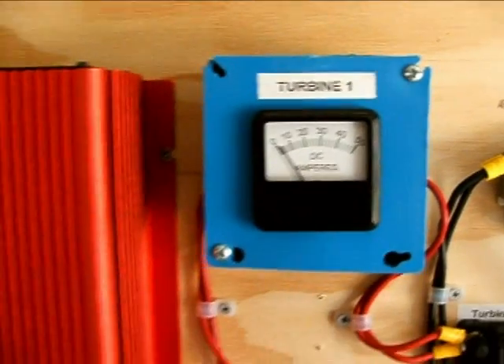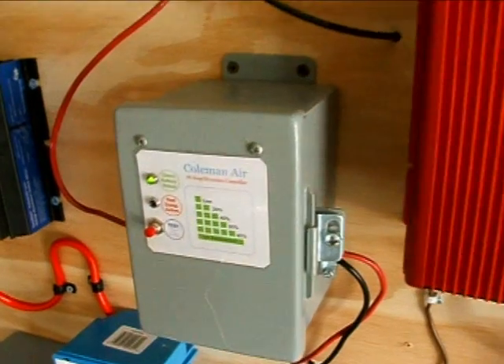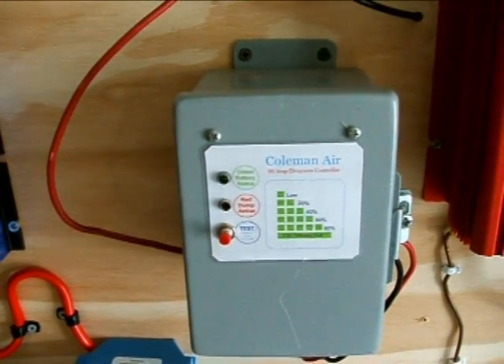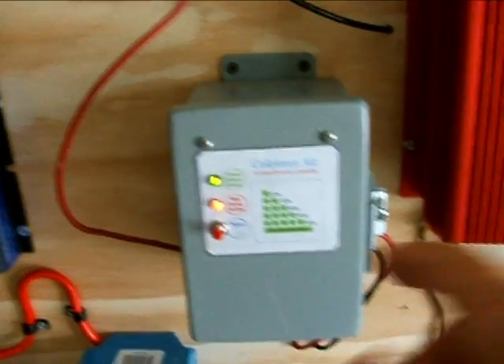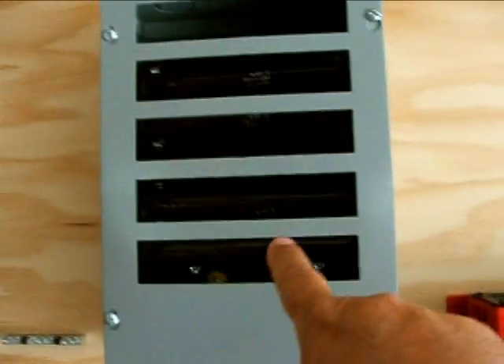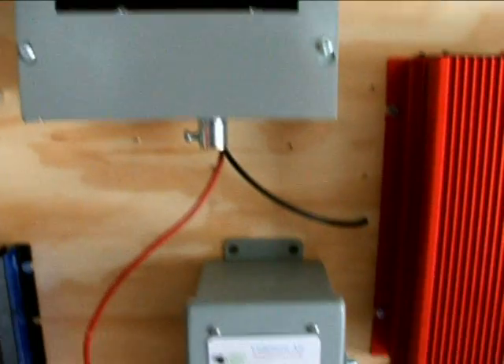And here's turbine one. There's the inverter and the Coleman Air Charge Controller — you probably heard it clicking on and off in the background. When it clicks like that, that red light comes on, and when that red light comes on, power's being dumped to that dump load to keep the batteries from overcharging.